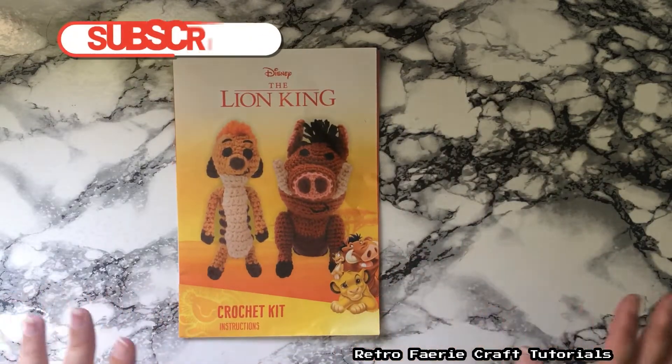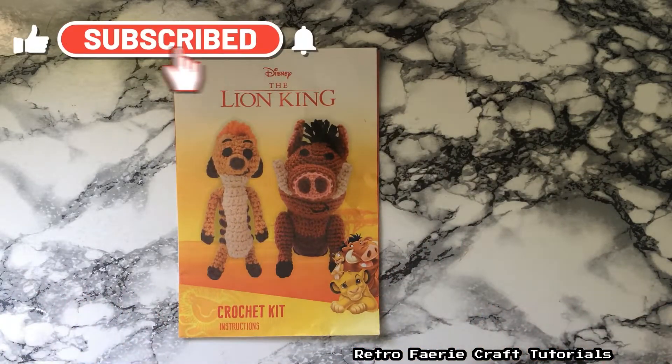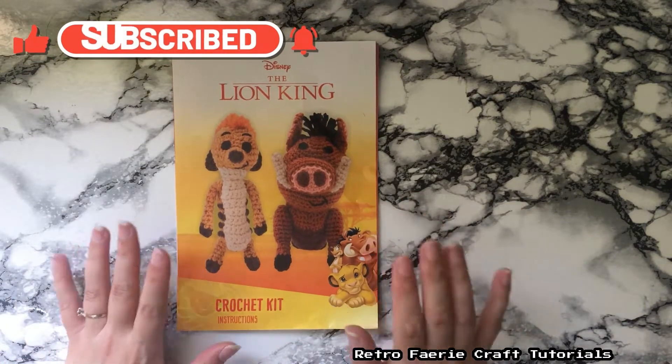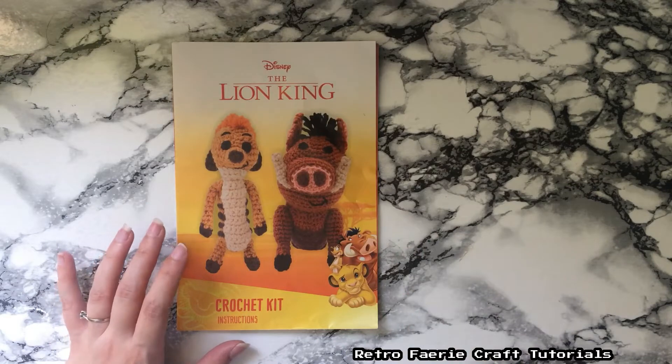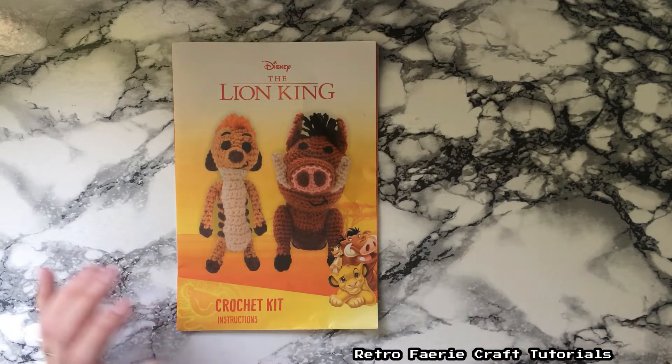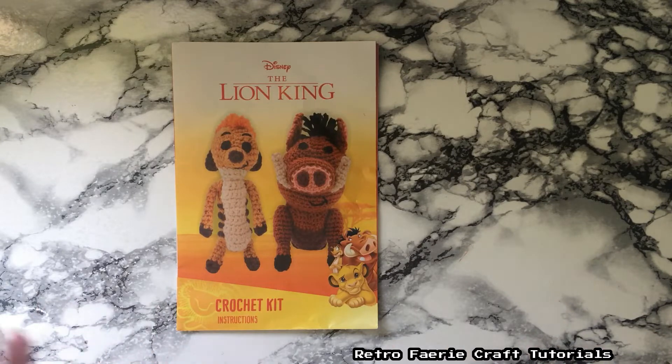Hiya! In this video I'm not going to do a tutorial, I'm just going to do a quick review of a crochet kit that I got. This was quite a while ago now — I think it was £3.99 from Aldi. I've already made it and everything, so I couldn't show you before and after. After I'd made it, I thought I should have done a video for this already. So I don't have the box to it.